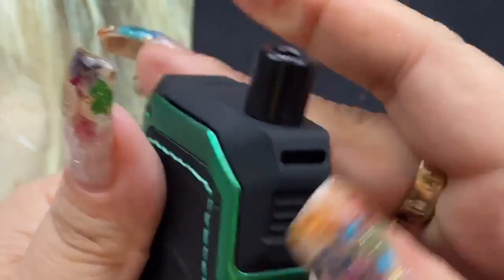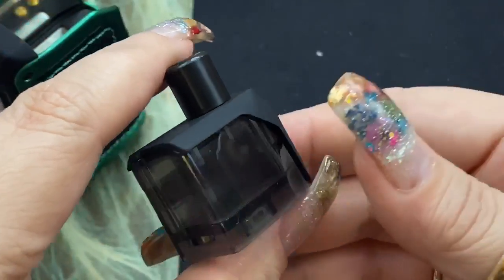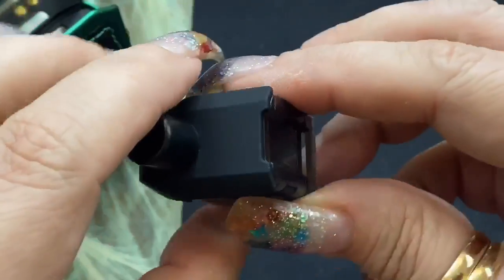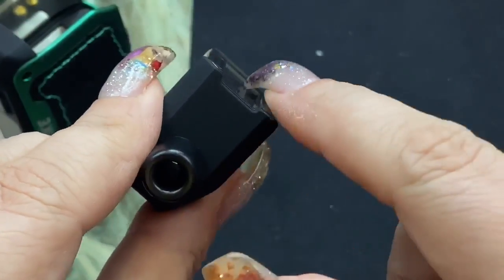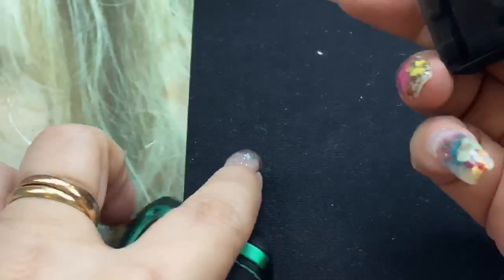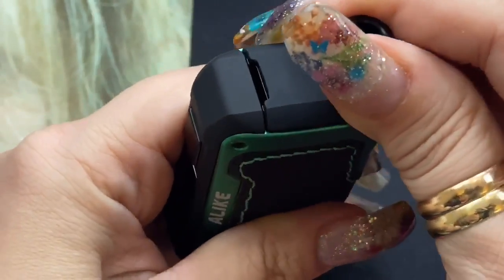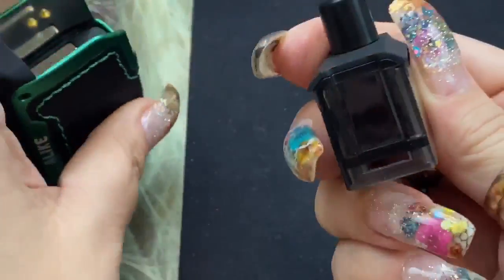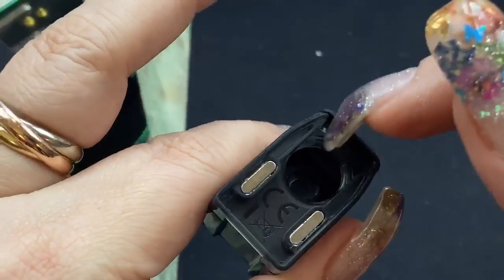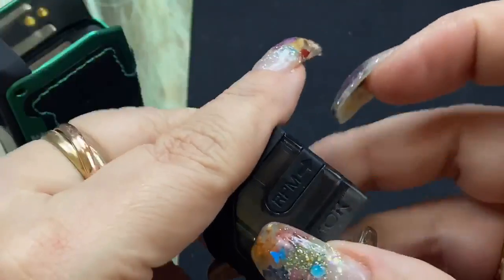Now let's look at the actual pod system — I say pod, but it's really more of a cartridge. This holds 5.5 mils of e-liquid. If you notice, there's a slit and a hole for your airflow. When the cartridge is in, you'll see a little gap — that's your airflow coming straight from the bottom, up the side.